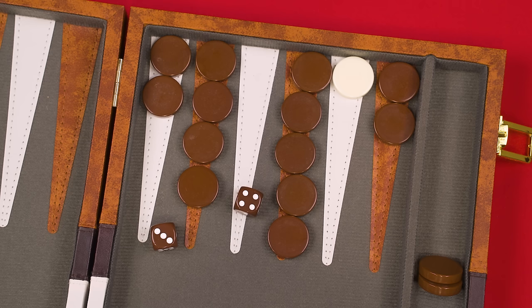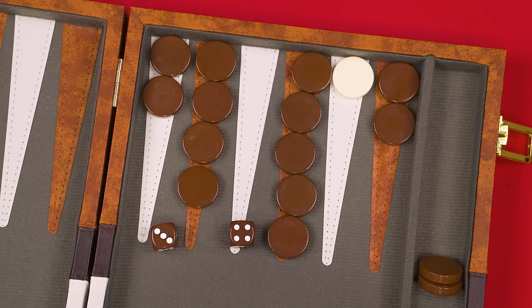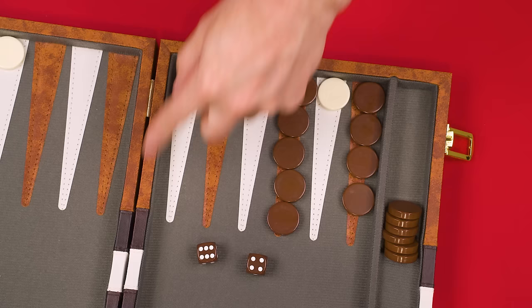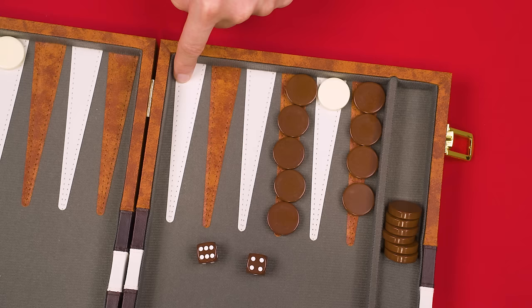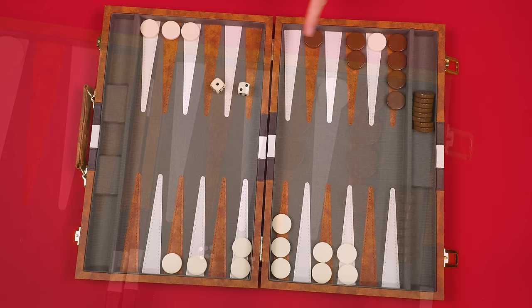If a die value is for a point that doesn't have one of your checkers on it, you must use it to move a checker on a higher numbered point if possible. So if you rolled a four and have no checker on point four, you'd move a checker from a higher numbered point four spaces forward. If you don't have a checker on that point or any higher point in your home board, you get to bear off a piece from your highest occupied point. For example, resolving a four or six with no pieces at or above that value means removing from the highest point that still has a checker.